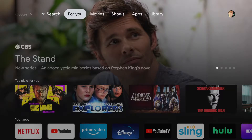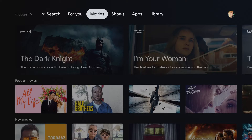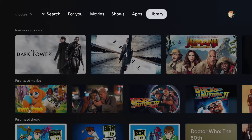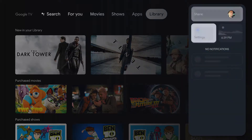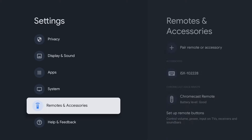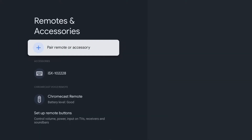Let's get Cyberpunk 2077 running on the Google TV. You're going to need a couple things. First, we're going to go ahead and pair up your Xbox One controller. Go to settings, go down to remotes and accessories and pair the remote.